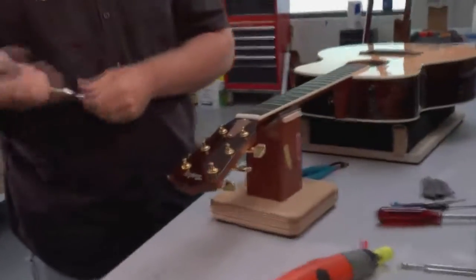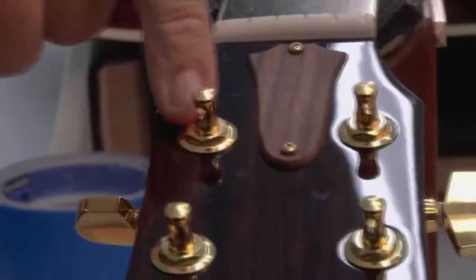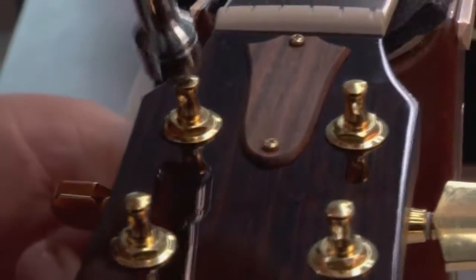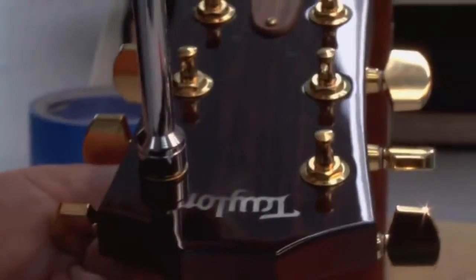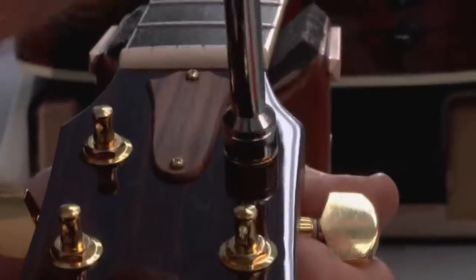Coming up to the headstock of the guitar — this is an important little step. The tuner nuts on the guitar are very important. The posts are always turning, and with tension on the post that can loosen the tuner nut. So what we're going to do is take a 10-millimeter nut wrench and just tighten those up a little bit. These ones are pretty tight, but I can move them slightly and that's what I want to check. I'm not crushing the guitar, but we are giving it a little snug down.